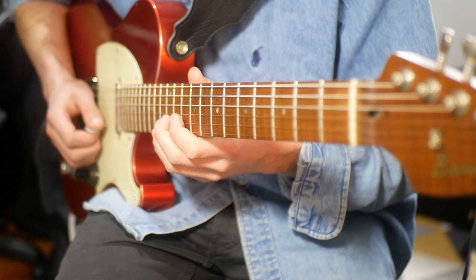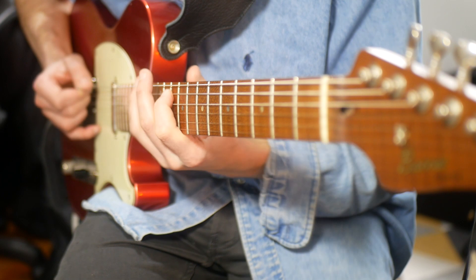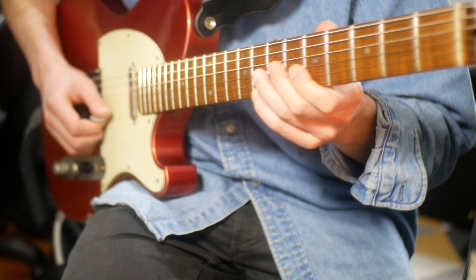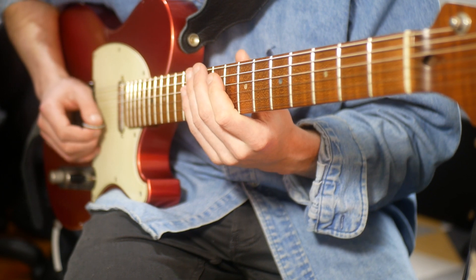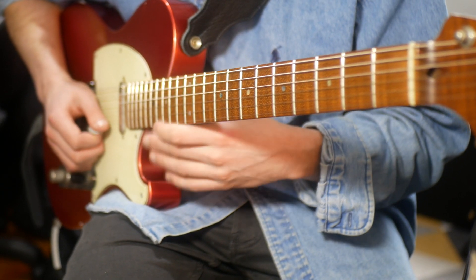If you're playing across the beat it will kind of sound like this — one, two, three, four. You can also do the same thing in the other position. However the end of it ends, just experiment with that.